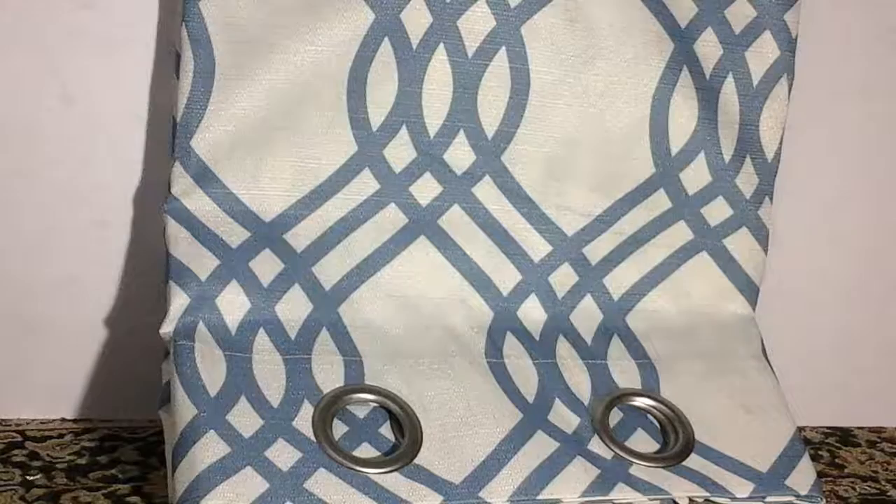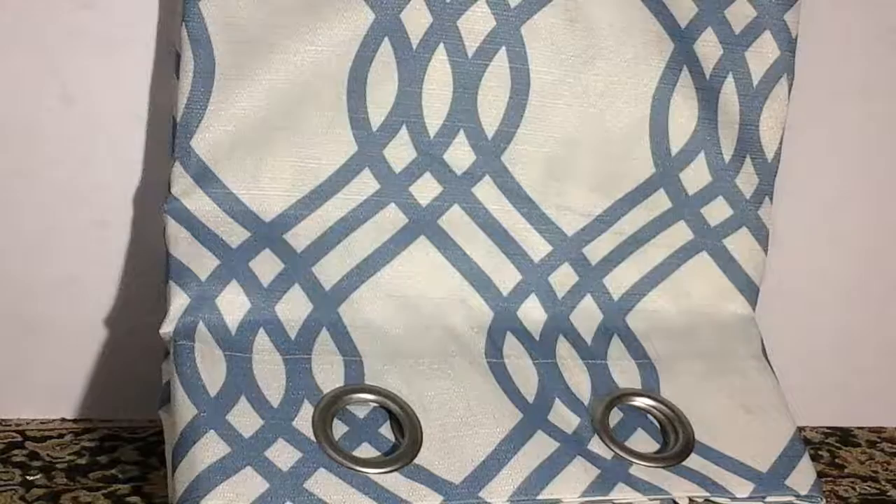These are the curtains that you get — these are blackout curtain panels, so they help prevent heat and sunlight from getting inside. They have a nice hook on them that is really large; you can fit it around any standard curtain rod.